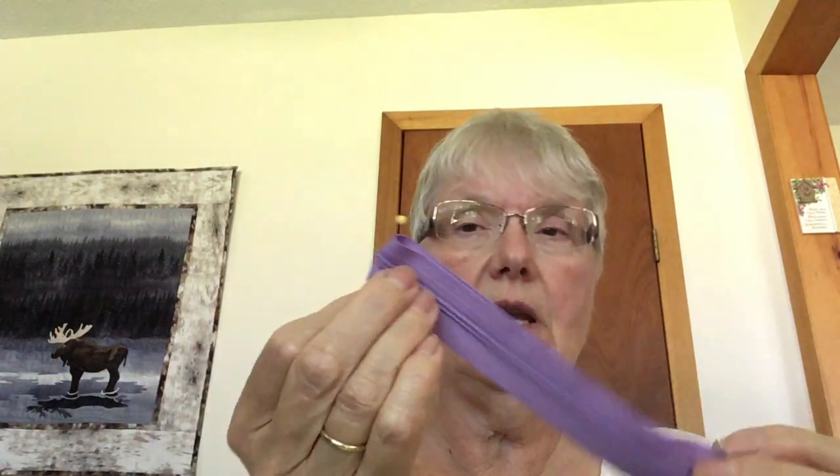On your zipper, you're going to fold it in half and put a pin right at the center.